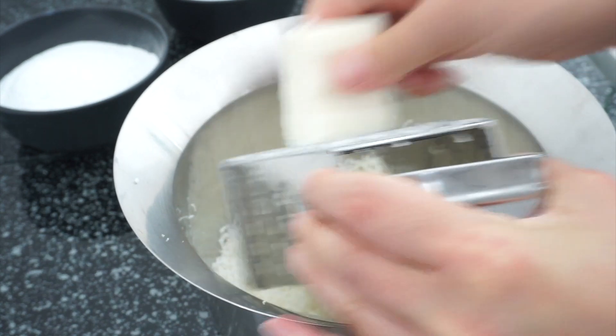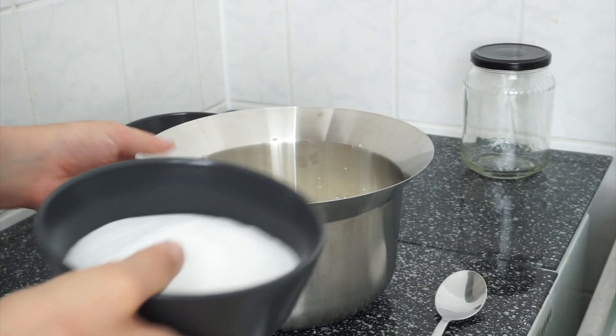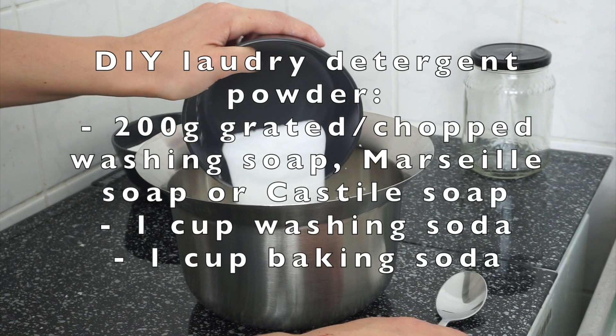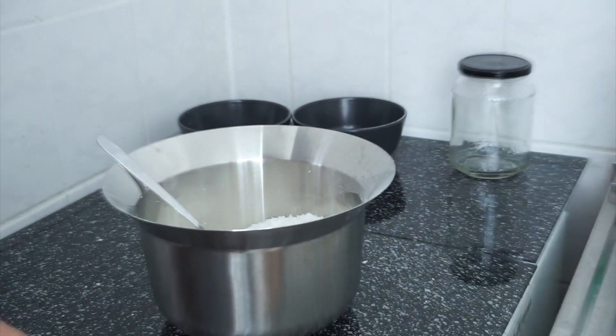Easy to make, cheap, simple — because it's made of only three ingredients, all natural by the way — effective and extremely sustainable. 200 grams of washing soap or Marseille soap, one cup of washing soda and one cup of baking soda. That's all that's needed.